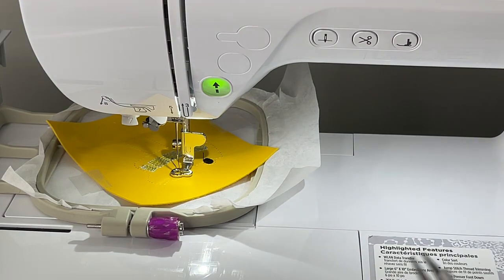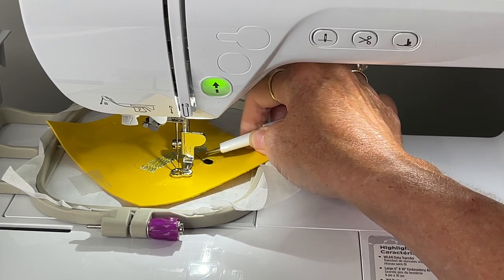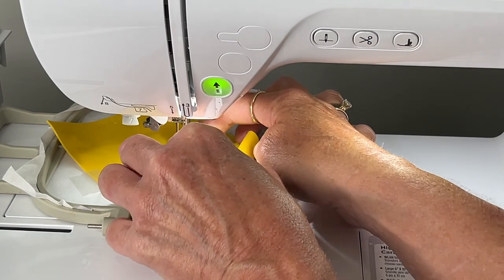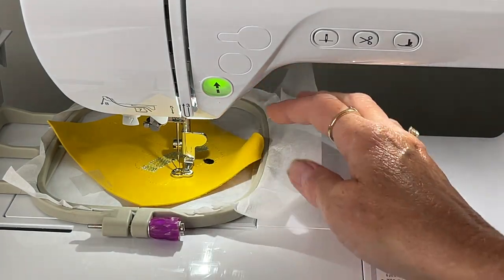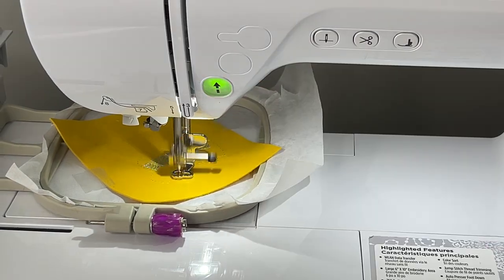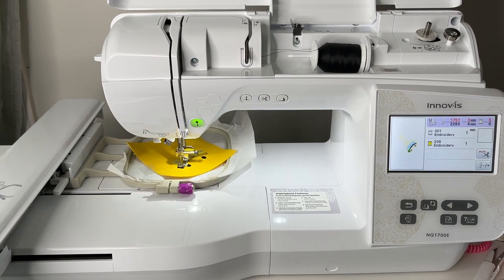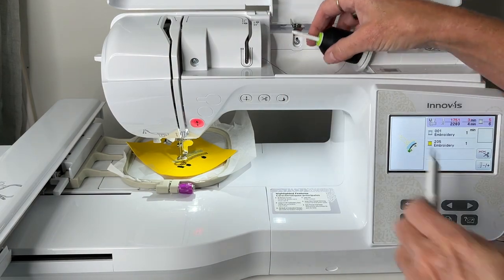I'm going to pause for a second — you can see I've got a little tail there. I'm just going to snip that off so it doesn't get stitched down in the other threads. Make sure you turn your machine off if you're going to snip any threads. Our next stitch is white — that's the middle of the wheels. Go ahead and switch the thread, needle down. This is step number five.